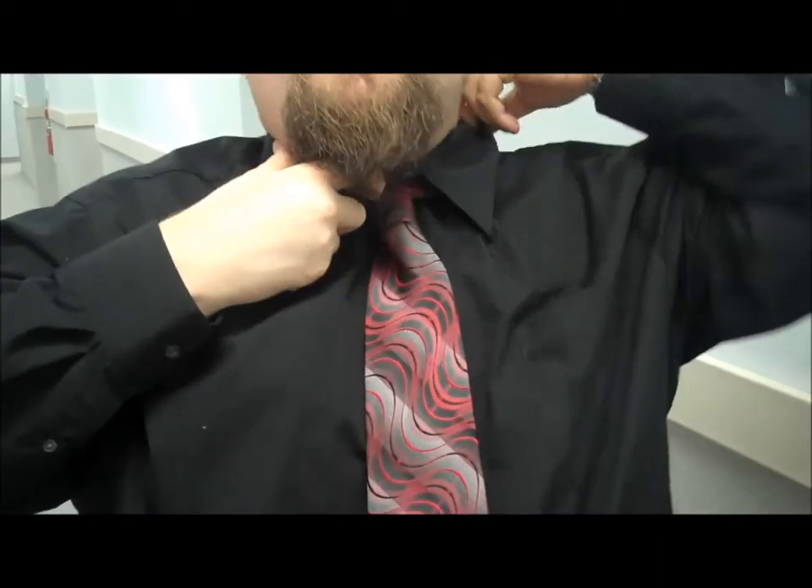Then carefully give it a little pull, a little tweak, and there you go — you've got a nice knot. It won't strangle you. Hope that works guys, good luck.